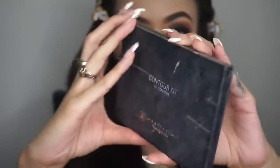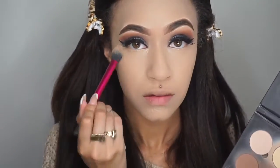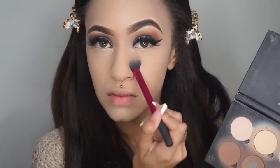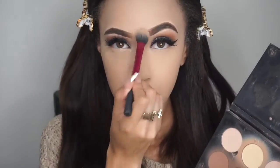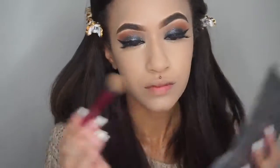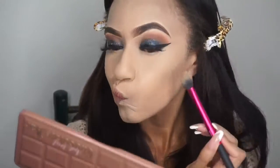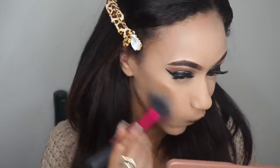Another product I haven't used in a while is the Anastasia Contour Kit. I'm taking the banana shade and setting under my eyes and everywhere I also set the translucent powder. Then I'm taking two of the shades from the contour palette, carving out my cheekbones, and going over that with a larger Real Techniques brush to bronze out my face and blend everything out.